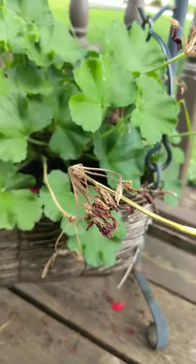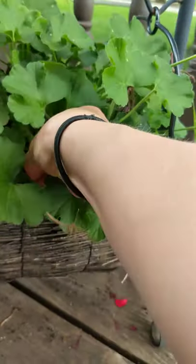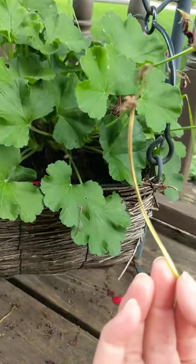And then it looks so clean when it's all done, and you have more blooms for the whole summer. It's gorgeous — quick and easy. That's a short one for you, thanks so much!